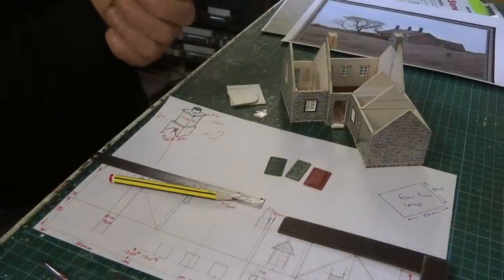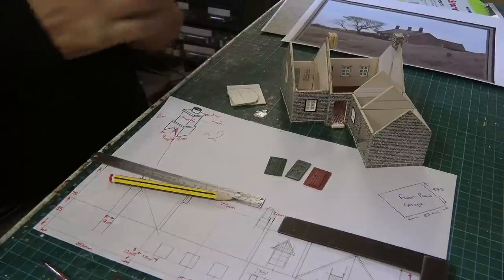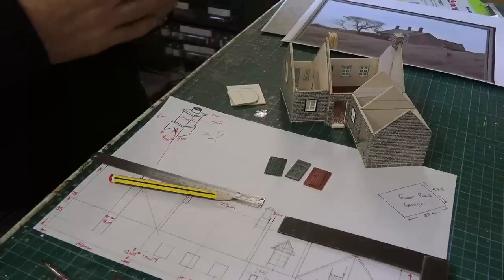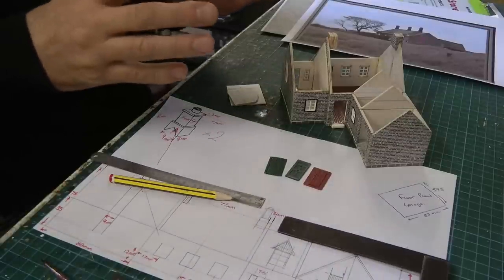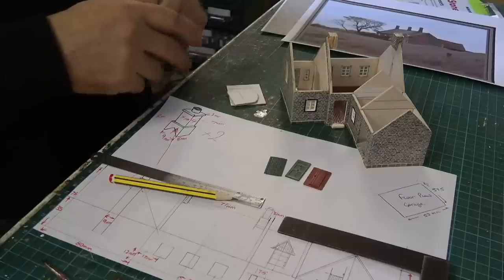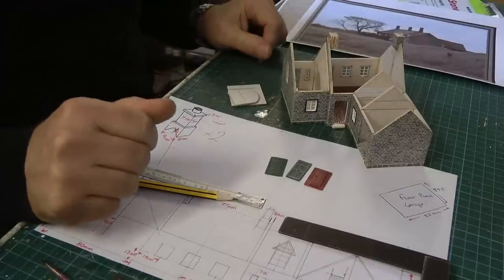Right, so here we are. We're back at the bench, and we all seem to end up here one way or another in the videos. I'd like to spend more time doing stuff on the layout itself, but I do get fascinated with building buildings. So here we are.